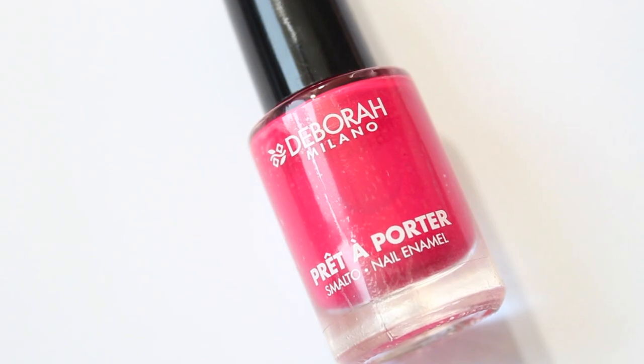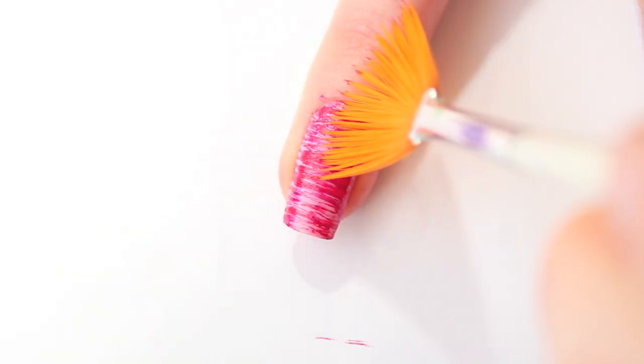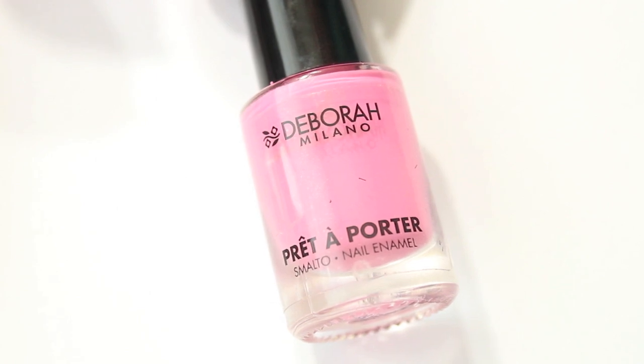Next is the Bora Milano Pop Your Style No. 7. Repeat the steps like before. In between the strokes I'm dipping my brush in the polish. Next I'm using Oh My Princess.